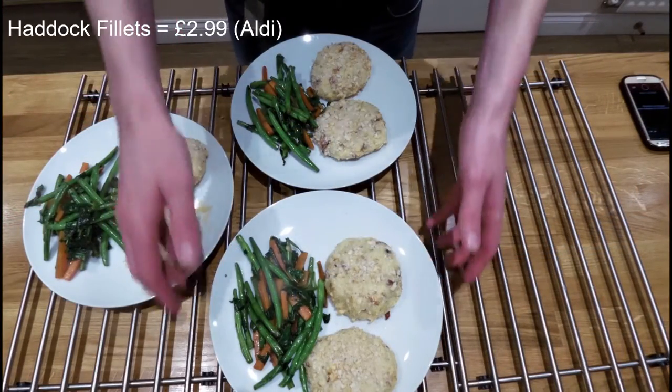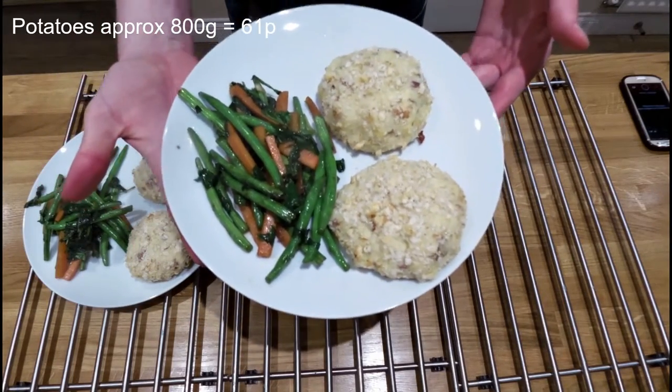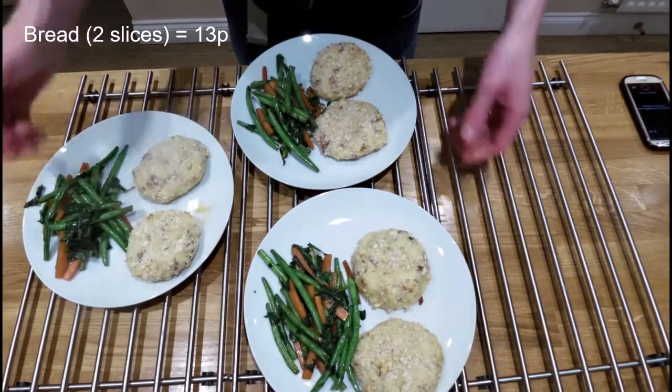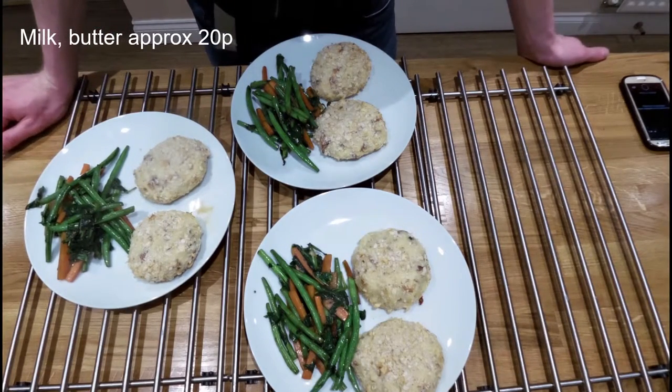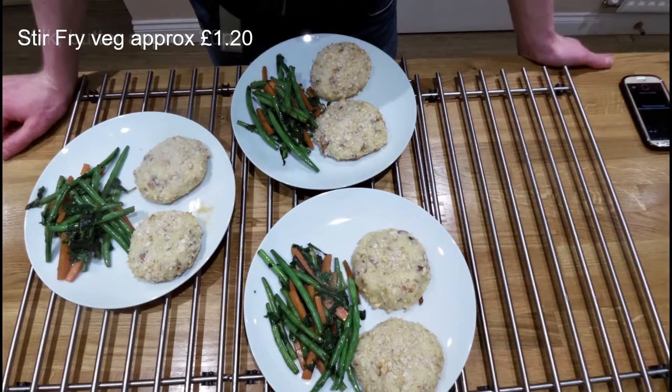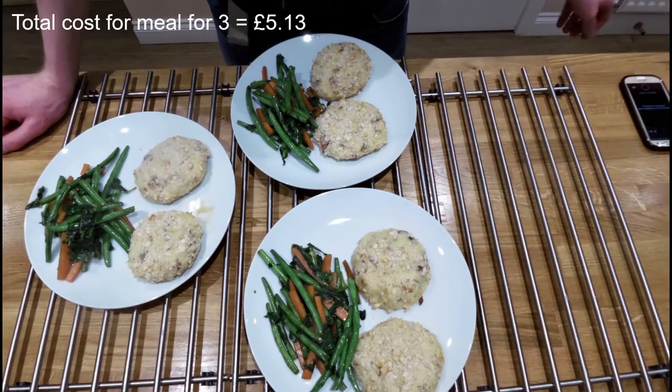There you go — we've got homemade fish cakes with some stir-fried veg. You can see there's more than enough for three people here, and it's only taken just over half an hour to make those fish cakes from scratch. I'll put the costs up on the video — thanks very much for watching, and subscribe to get more videos. Cheers!